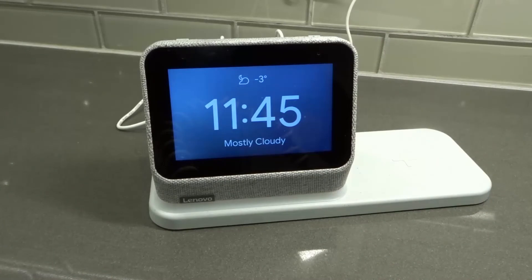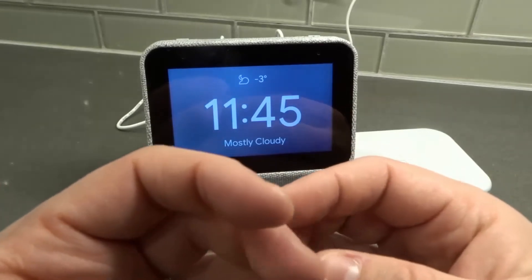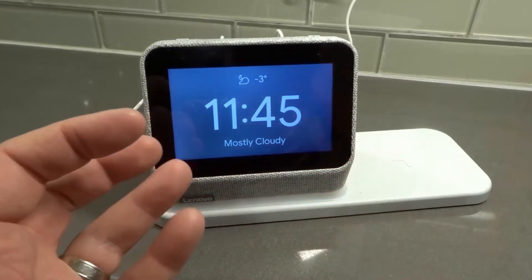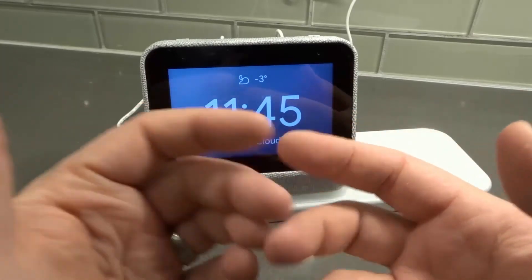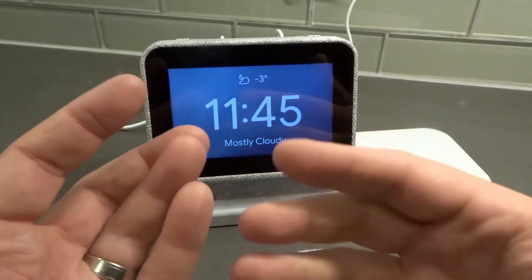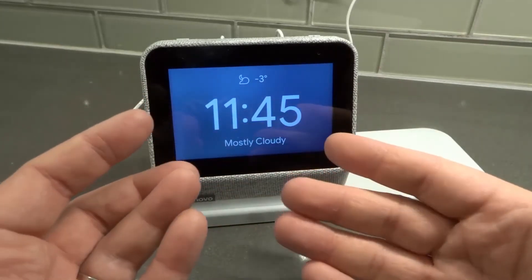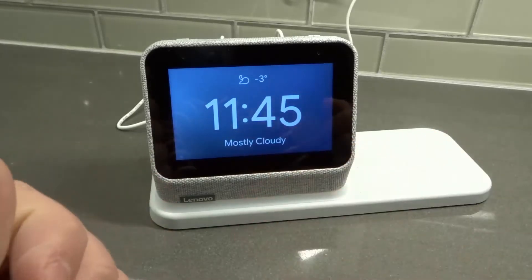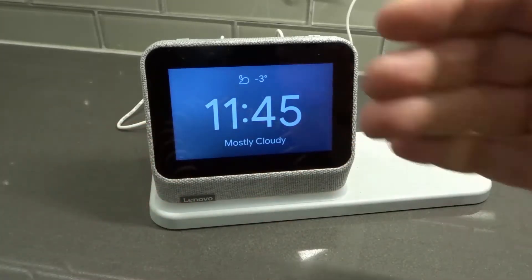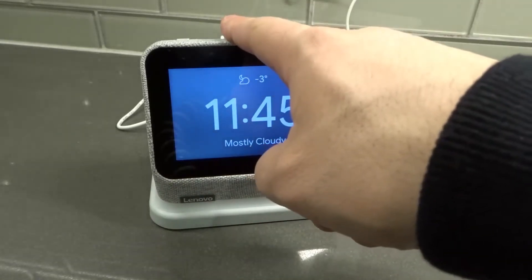Number two: make sure your Wi-Fi is working properly. Check that your Wi-Fi is working on your phone, on your tablet, on your cable box, whatever the case is. A lot of people just assume it's their smart clock, but in reality it could be their Wi-Fi. Sometimes I think it's my laptop that's not working when in reality the Wi-Fi goes down and none of the devices are working properly. So make sure your Wi-Fi is working on other devices before you assume it is the smart clock.